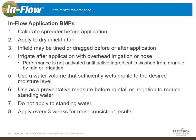Six: use Inflow as a preventative measure before rainfall or irrigation to reduce standing water. If you don't have the ability to water directly after the application, try to time it in front of a rain event — that rain will activate the chemistry and initiate the performance you're looking for from Inflow.